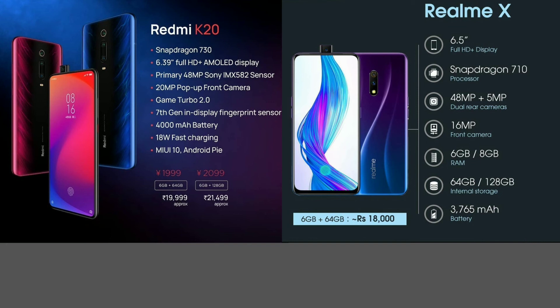The regular Redmi K20 is a great option — it offers a pop-up camera, AMOLED display, and great value. We also have a great mobile overall priced at around ₹12,000 as a base option. The Snapdragon 730 would be better than the Snapdragon 710, making the Redmi K20 the better choice.